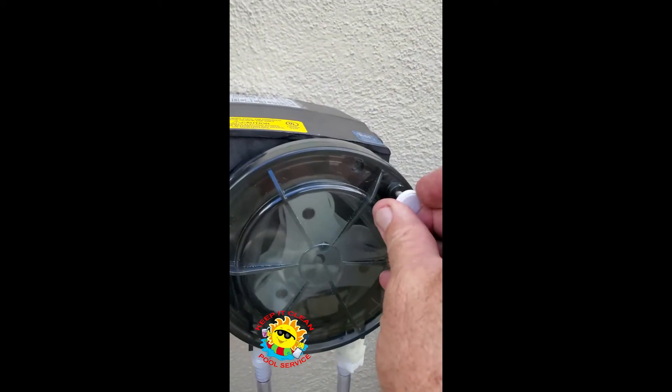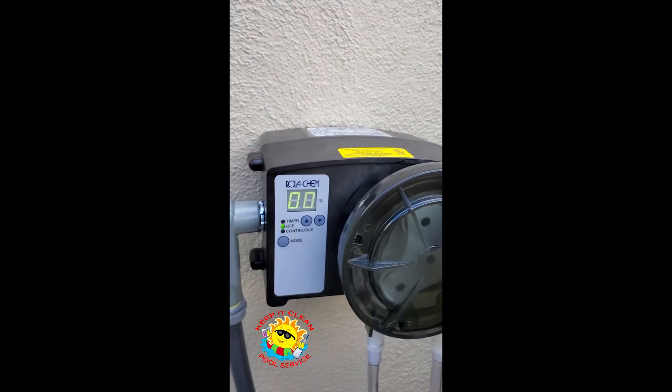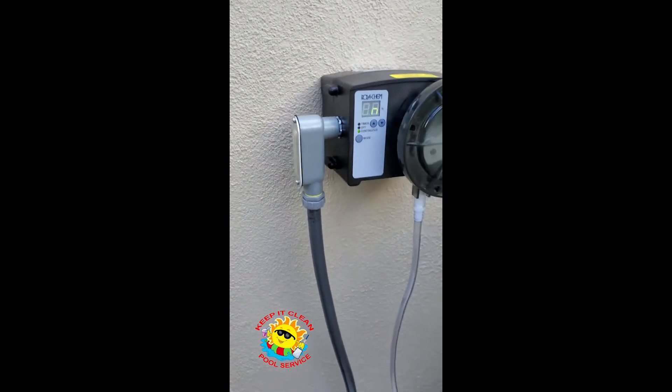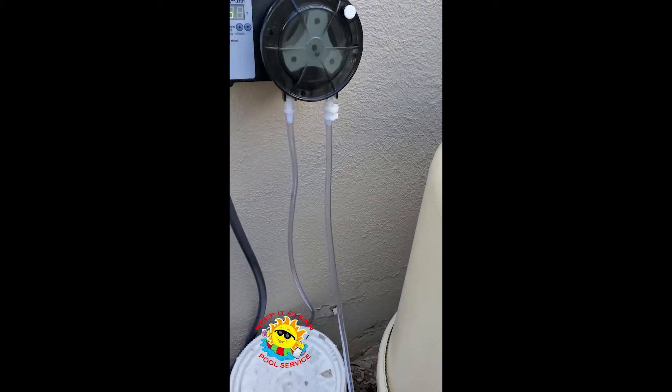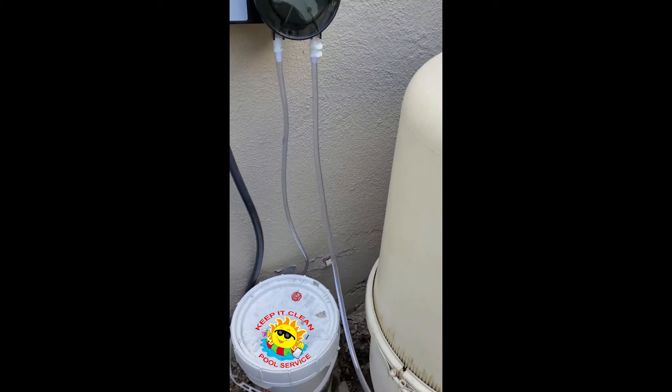Cover back on here. We'll put it into continuous mode until the line feeds. I'll come back when the line starts to feed up.